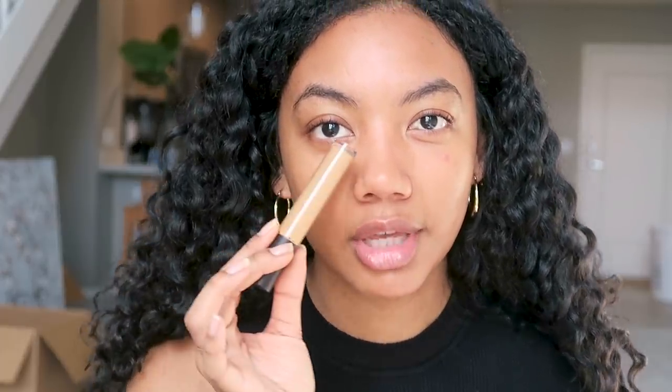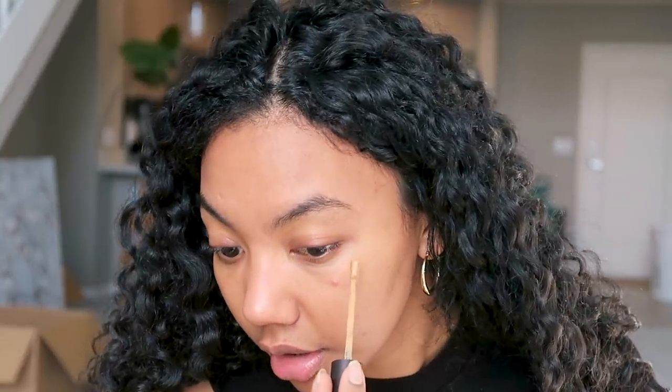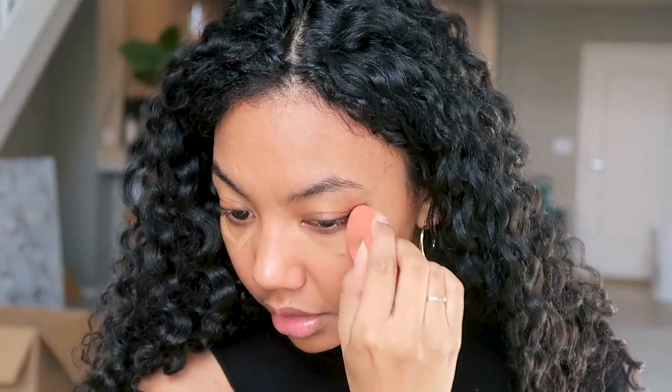I'm going to dab over with a beauty blender. Now we're going to conceal under my eyes because I look very tired right now, and every time I conceal under my eyes I look more awake. One way to make this look natural: you know how sometimes you do the V under your eyes and fill it in? Well, to make it look more natural, we're going to do the V but not fill it in — just the outline — and then we're going to take our beauty blender and blend it out, going side to side very lightly.